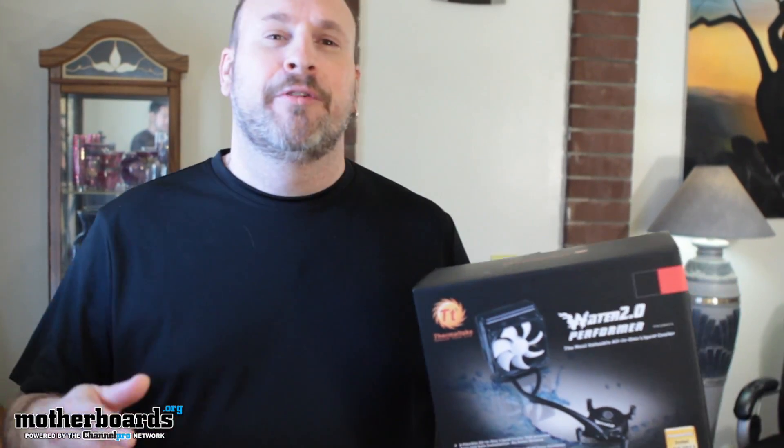I really feel like an ice cream but oh well, I can't. Hey, what's up everybody? Elric Ferris here once again on the Motherboards.org YouTube channel to bring you guys the new Water 2.0 Performer from the folks over at Thermaltake. In case you guys missed it in my Blackintosh build, we were able to get that CPU up to 4.5 gigahertz. That's right, that thing was rocking.